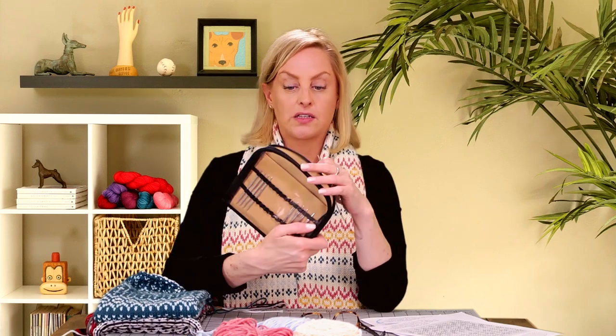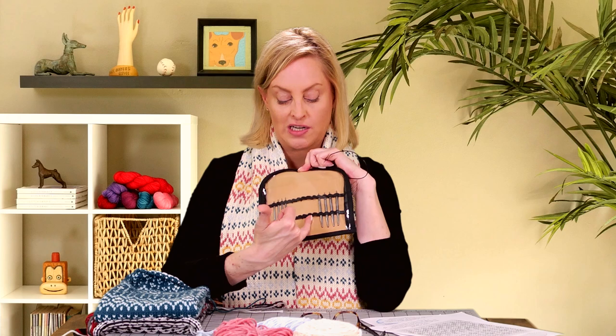This video is sponsored by Knitter's Pride because I am using their Nova Platina 16-inch circular needles. This is from an interchangeable set — this is my own personal set — and you'll see that some needles are missing because I am using them all in samples for this video.